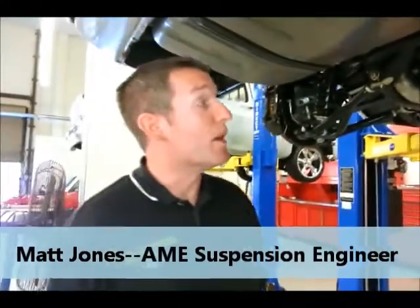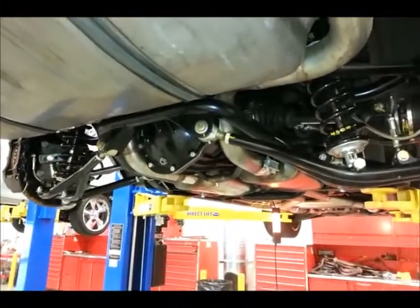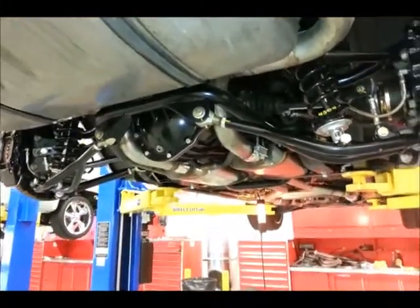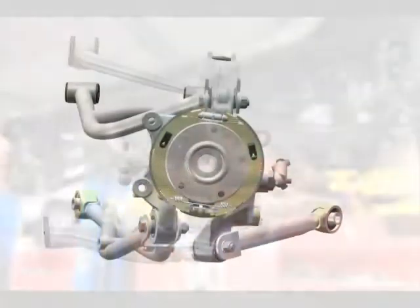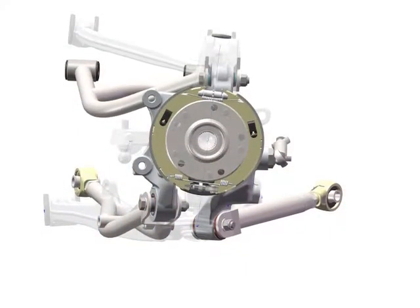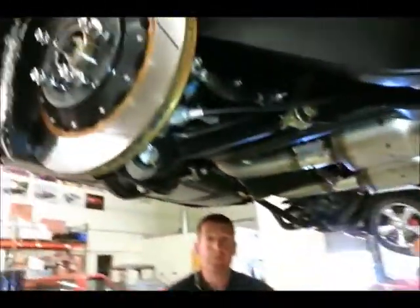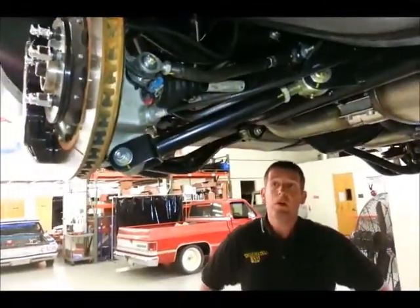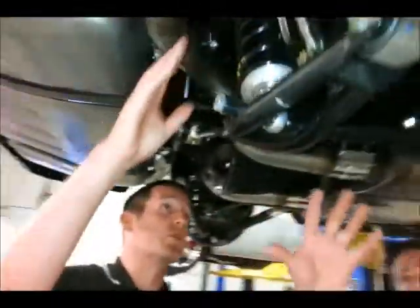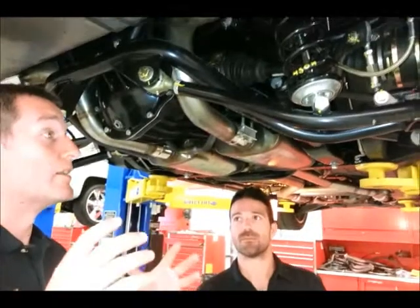This is a new milestone for Art Morrison Enterprises. It shows all the technology available in today's suspension and something that is available for older cars. You see you guys are using a 5th gen Camaro spindle here. So what would be the difference that makes this a multi-link setup? A multi-link has a series of links assorted around the spindle to allow it to be very well controlled and precise.